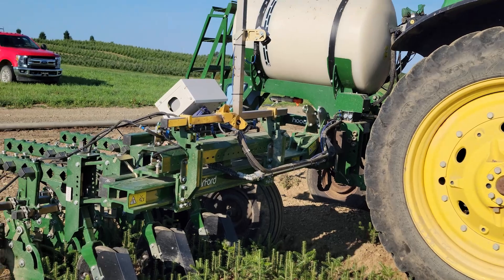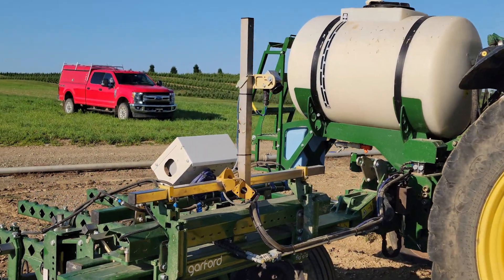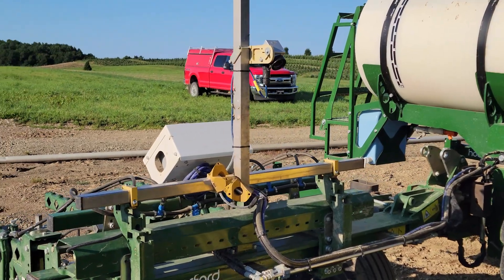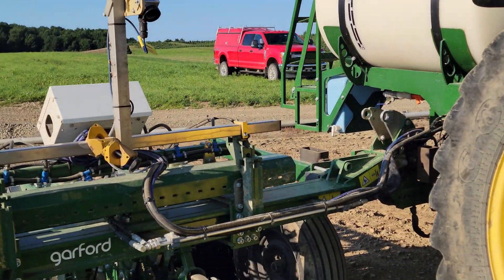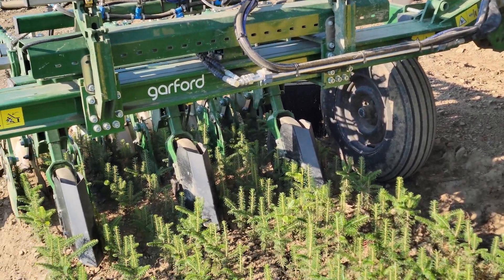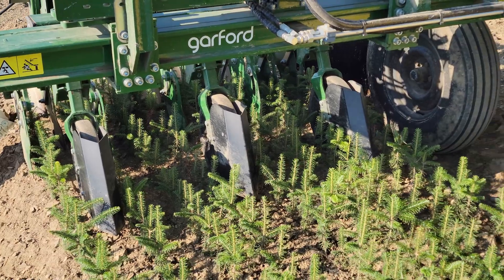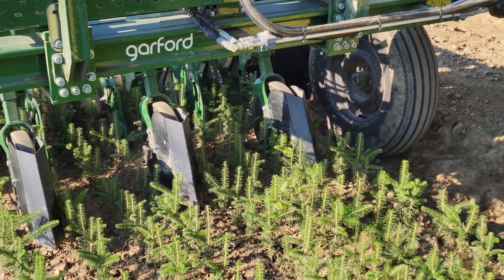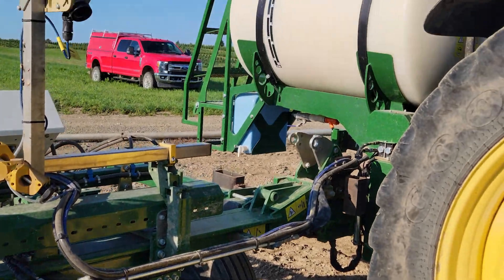As you come up here, if you see that little gold-looking thing there, there's an actual camera on the front of the unit that tracks the trees. Those wheels support individual arms to maintain the correct height when spraying, and the whole unit is supported by these big wheels and a tank.